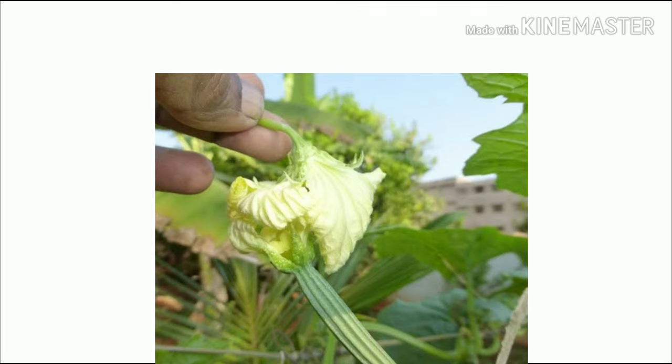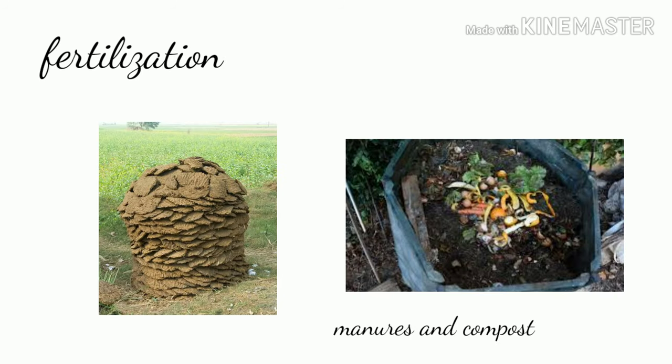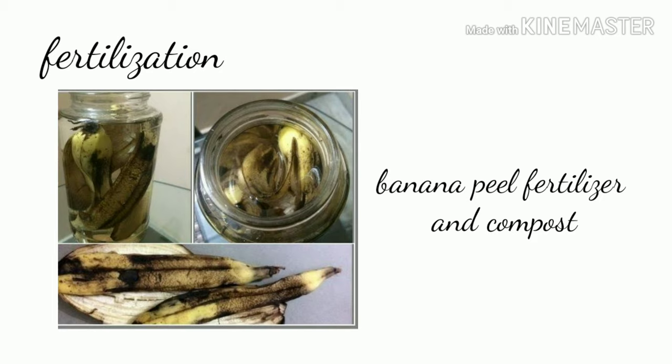For fertilization, add bone meal and eggshell for more flowers and blooms — these are slow-release fertilizers so add them into the soil at the start. Add manures and compost in the first month after sowing so the plant grows green and lush. You can also use boiled eggshell water, blood meal, and banana peel fertilizer as well as fish emulsion, which is a liquid fertilizer.